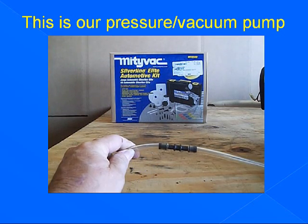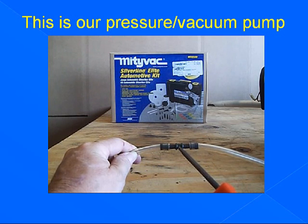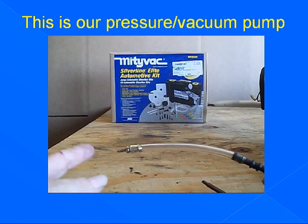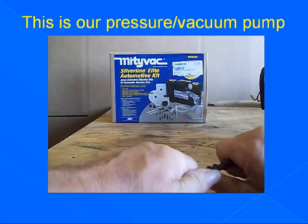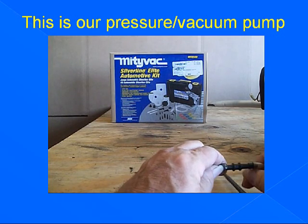This adapter does not come with the kit — you have to procure it locally. I use it to make for quick changes between the different end fittings for different tests. This fitting is for the small line for testing the fuel lines and fuel tank. That's how easy it is to come apart, and that's how easy it is to go together.